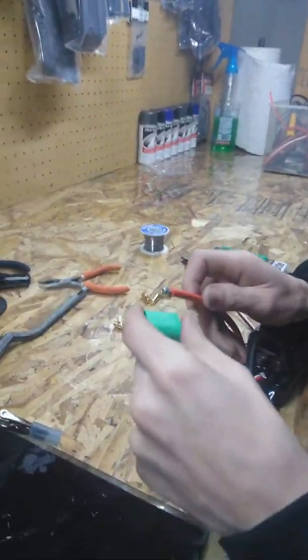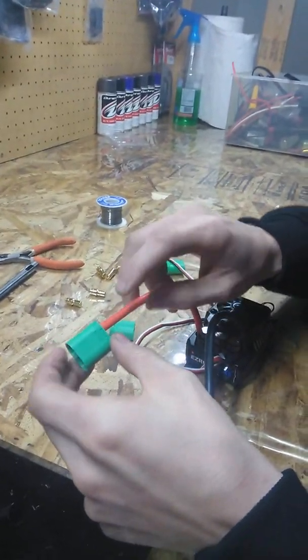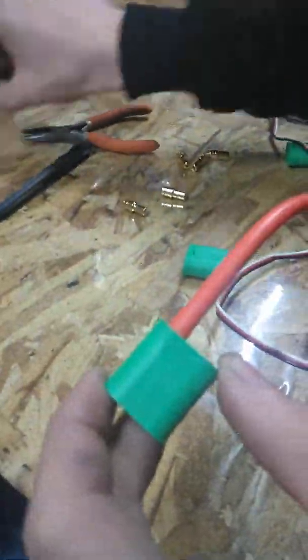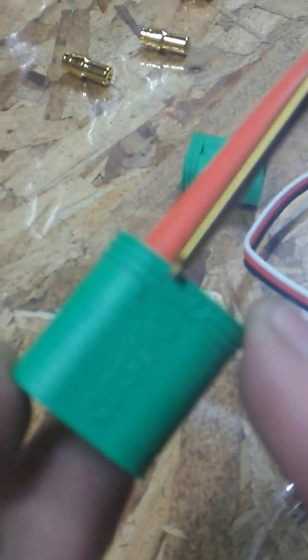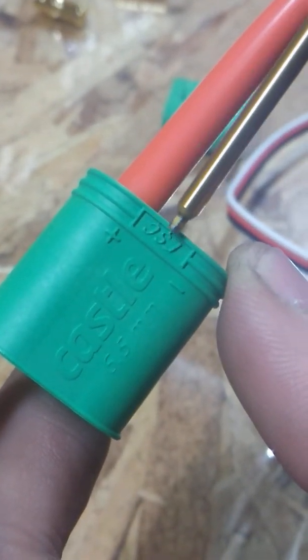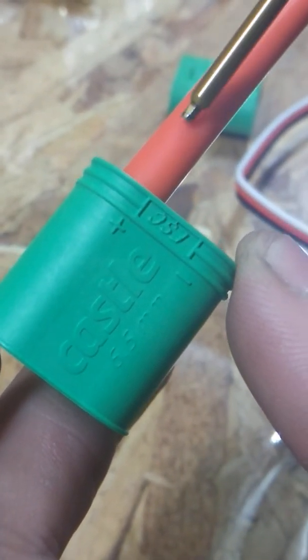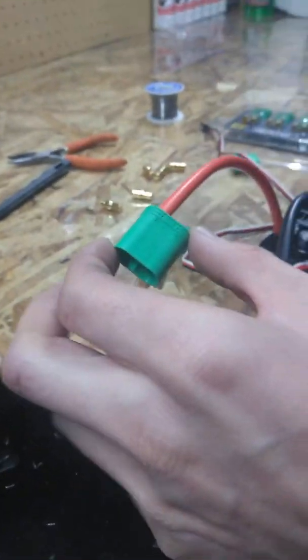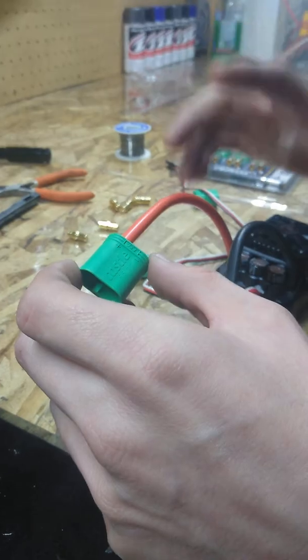You want to take this wire and stick it through the positive side — this is the positive, that's the negative. Keep in mind, they do have markings on these connectors. This one says ESC right here — ESC minus and plus. These are 6.5 millimeter, 200 amp constant — the right connector for this speed control.